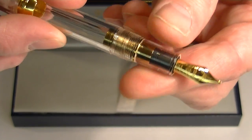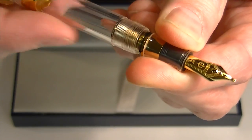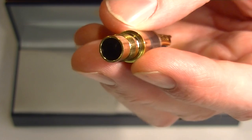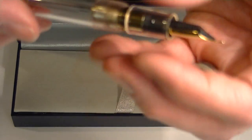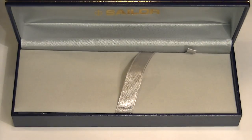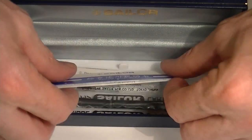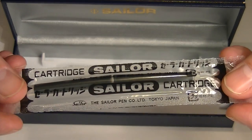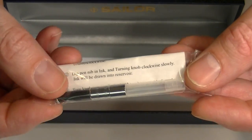To replace the ink or refill on this pen, we simply unscrew the nib section from the barrel, then insert either a cartridge or an ink converter into that nib section, and screw it back together. Included with this pen, underneath the false bottom of the box, are the writing instructions from Sailor, as well as two ink cartridges and one ink converter.